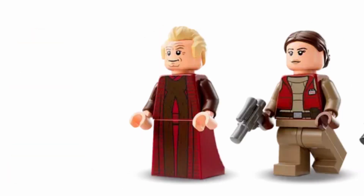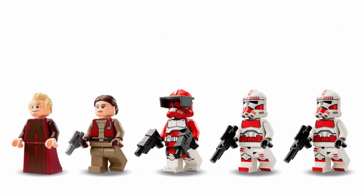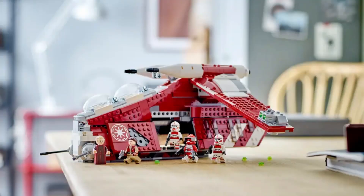Looking at the first two minifigures, Chancellor Palpatine and Padme Amidala — those two are really good. Chancellor Palpatine has a really nice red robe that is very accurate to the show, and Padme is also a pretty good print. She just has a different torso than she does in the actual movie, but I think these two minifigures fit with the set really well.